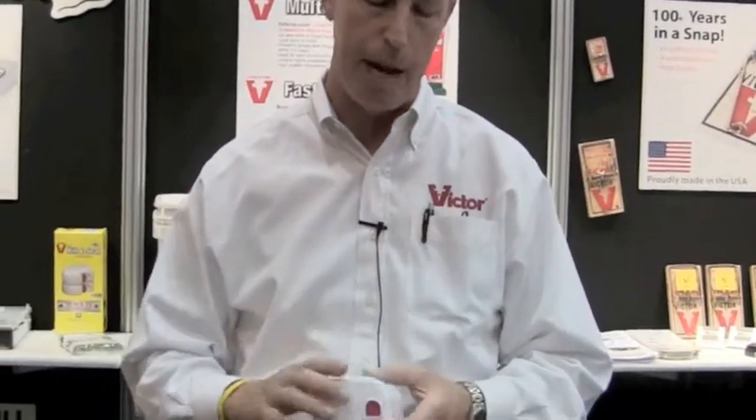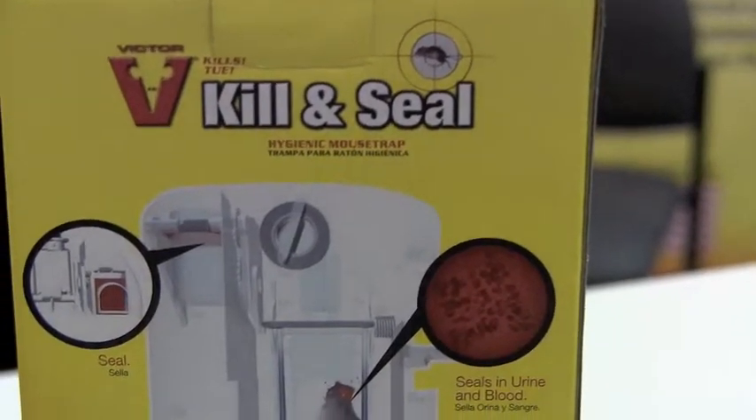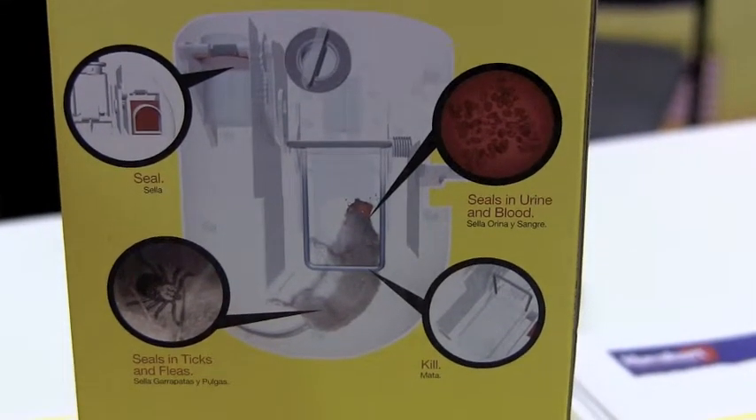We have a brand new trap here. This is the Killing Seal Trap. The benefit of this unit is that you're going to be able to hide it. You're also going to be able to keep the contaminants, all the ectoparasites, and everything contained in this unit once the mouse is caught.